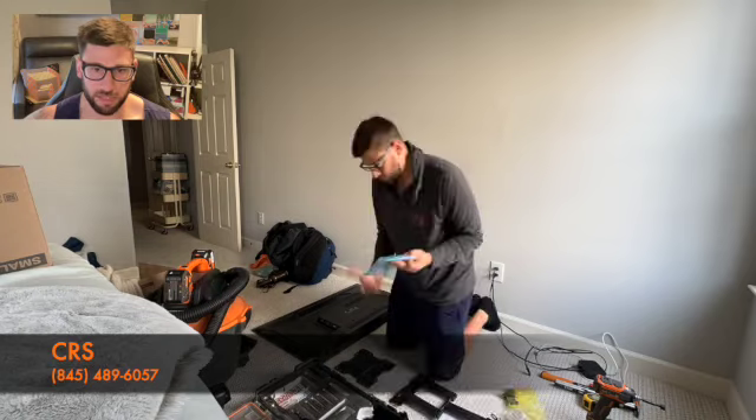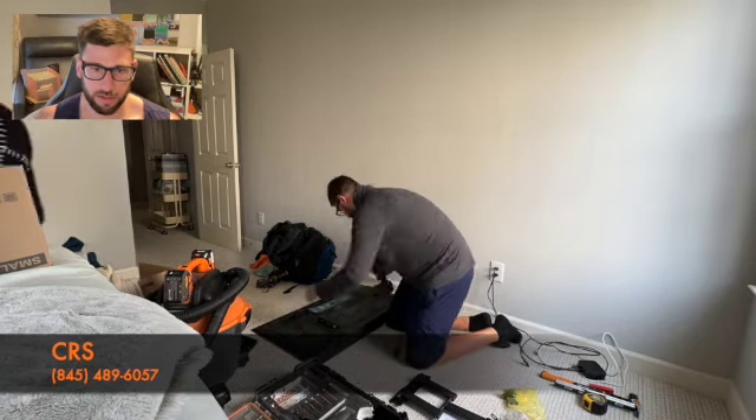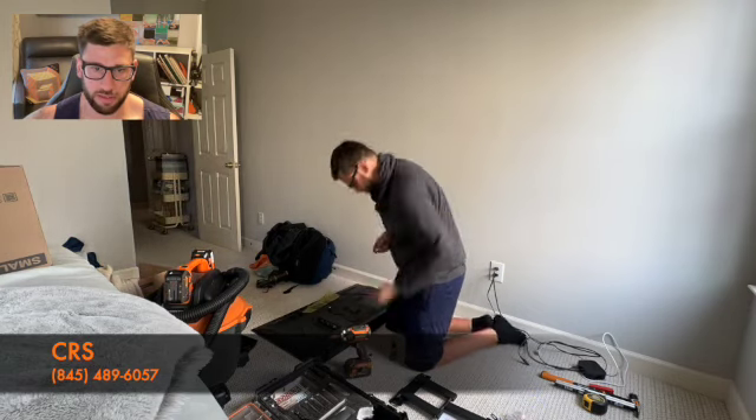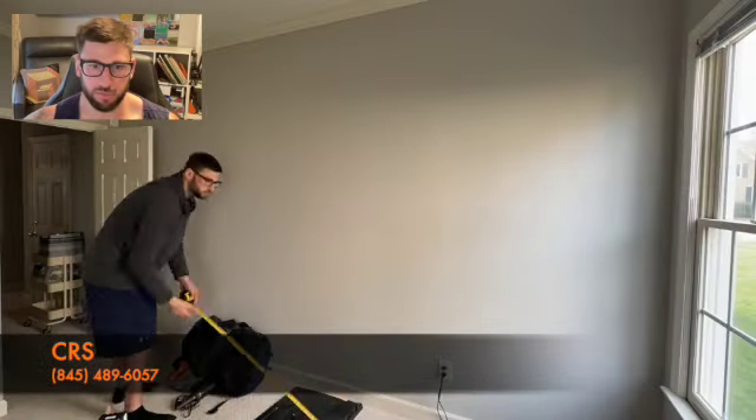This is the second TV. Here I actually needed the screw pack — finding which ones fit, attaching the bracket to the back. This one needed spacers, but again, all this comes with the mount.